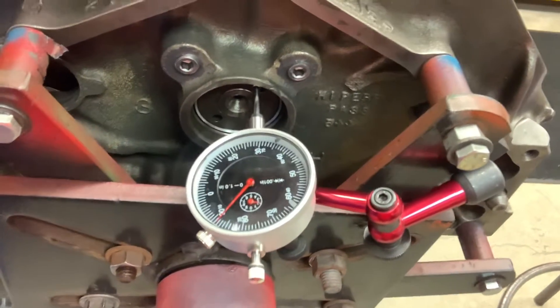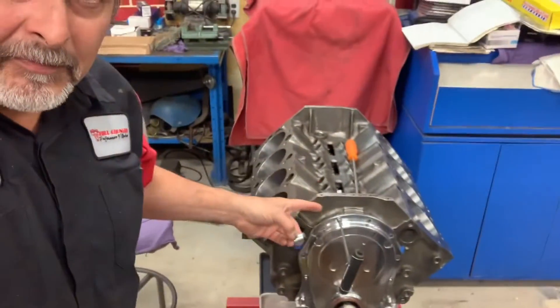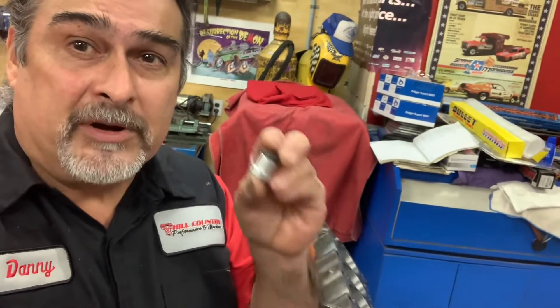So what do we have here? We have 11, we have 12 thousandths clearance so far. That's okay because we have a cam button right now — I have a test cam button in here. I like to put a test one in there, check the clearance, and measure that one as compared to the one we're going to use.